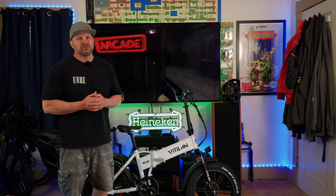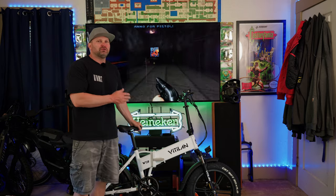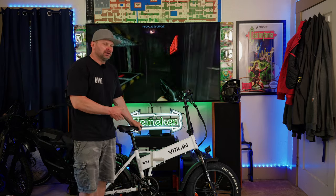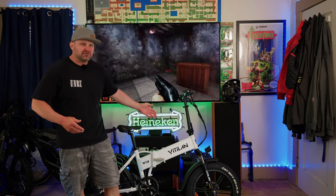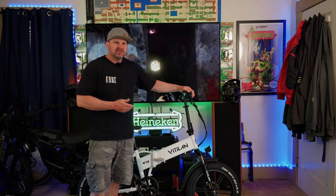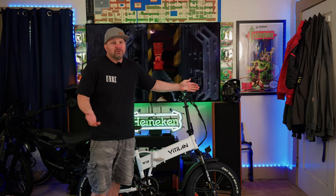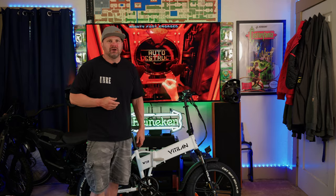Hey, what's up? It's BigDog here with Chute2Chit, and today we're going to be talking all about the Vitalin V3 2.0 folding e-bike you see here. The nice folks over at Vitalin sent this to me to do a review, so we're going to be going over the specs, features, and what components come on this bike. After that we'll go take it on a test drive and find out: is this thing any good? Is it worth the money?